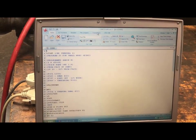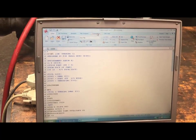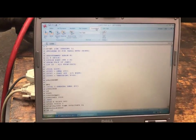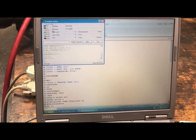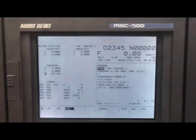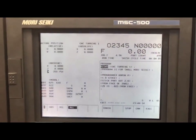I will come back up to the top tabs and go to transmission. This is the tab we will use to send from the computer to the machine. I can see this is the program I want to send. I will highlight send and click send. This shows that everything is going into the machine and it shows successful. Coming back to our screen, my program was O2345 CNC Turning 1 — this is the correct program that was loaded.